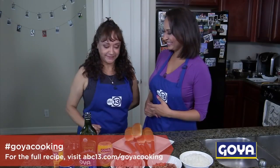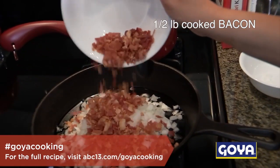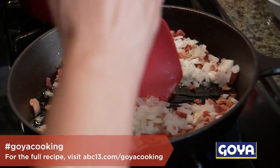So Mama, you ready to get started? Let's do it. Add the olive oil onto your skillet, then add your onions and your bacon, and then we're going to sauté it around. Here you go, Mom — you want to do this? You are the master cook here. You taught me everything I know.